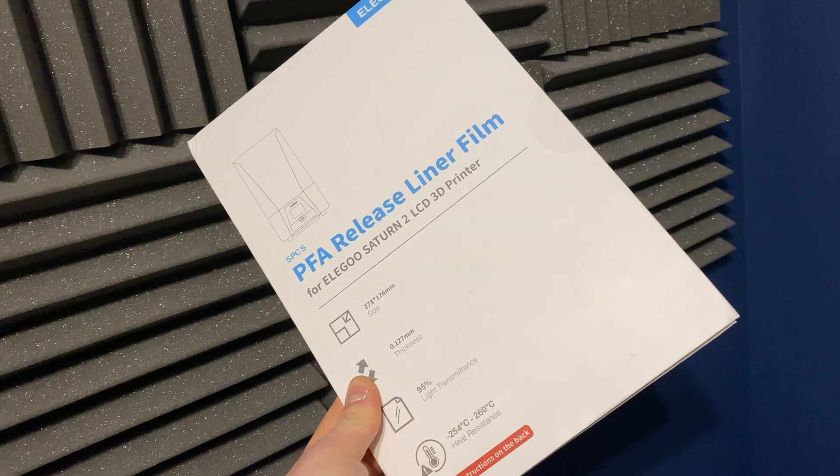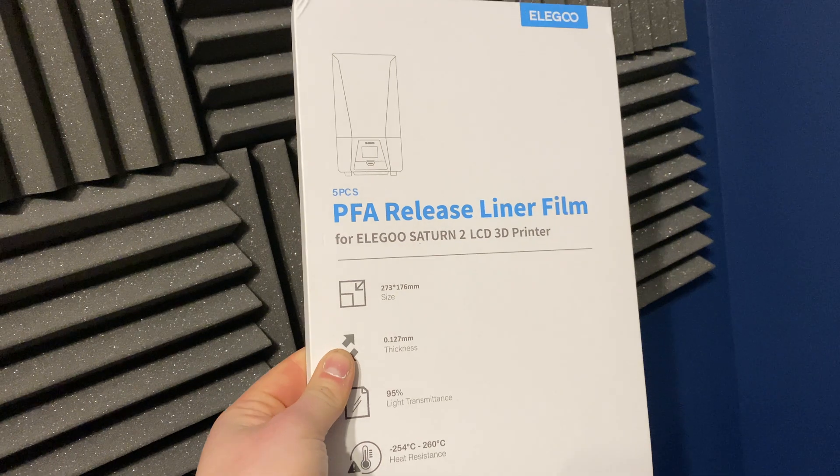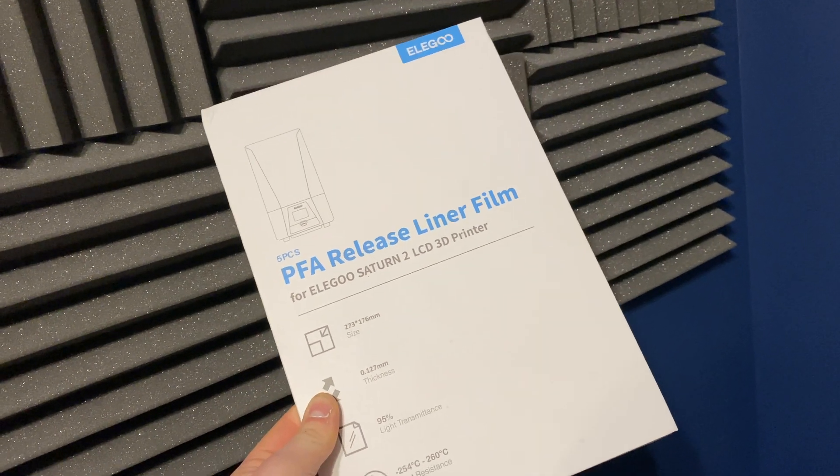In terms of consumables — things like the FEP — I've only had to replace it once so far, roughly once every three months, and I'm printing almost every single day. The screen is still going strong with no issues; exposure testing still works just as well as the day I got it. So far I've been really lucky with this machine and quality-wise it gets a thumbs up from me.